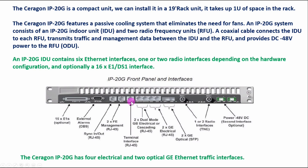We also have a terminal interface port. We have two dual-mode GB electrical or cascading RJ45 ports, two electrical RJ45, and two optical SFP ports — so four electrical ports and two optical ports in total. To use an optical port, we first insert the optical SFP, then use that port for traffic. The electrical ports can also be used for traffic if we have 2G, 3G, or 4G technology.